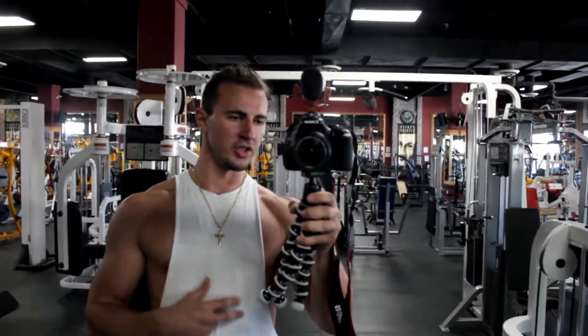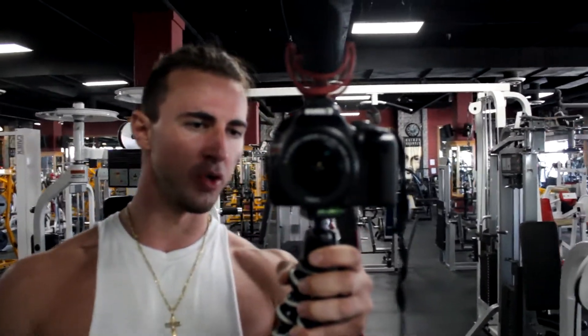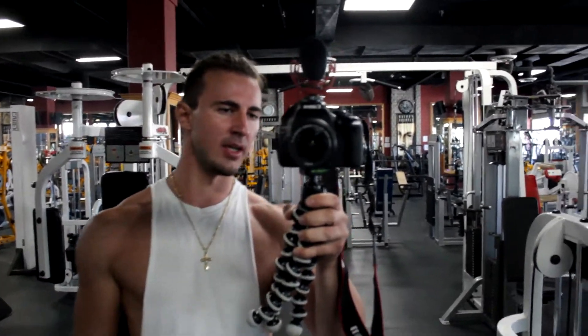What's going on guys, Robert here, back to another video. I'm in the gym right now doing shoulders, and I got a few questions a while back about how to properly target the rear delts, so I'm gonna show you guys how I do it and the reason why.